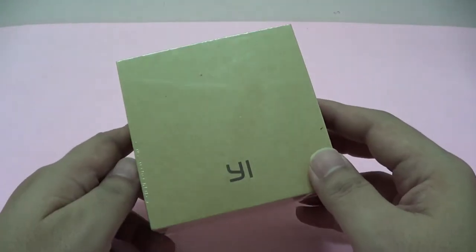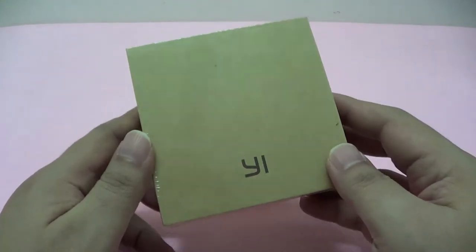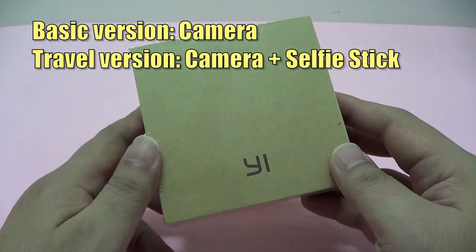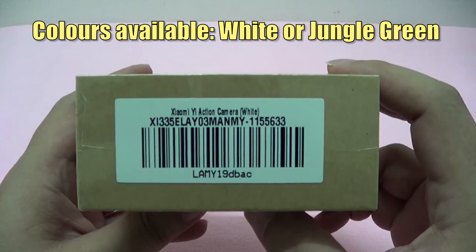Now this camera has not been officially launched in my country at the time of this recording, but I managed to get my hands on this basic version, which just consists of the camera, and the one I got is white in color.